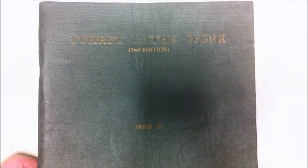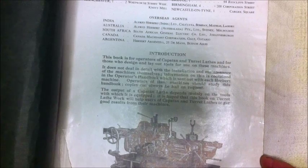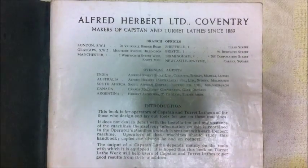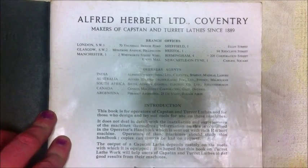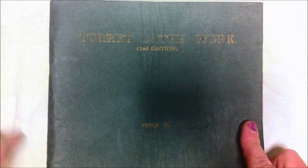This is an Alfred Herbert Limited catalogue — Alfred Herbert Carpentry, makers of capstan and turret lathes since 1889. It only came today so I'm pretty pleased to get it and it's interesting reading. It says it's the second edition, so I don't really know what year it is — I'm guessing it's 1950s.